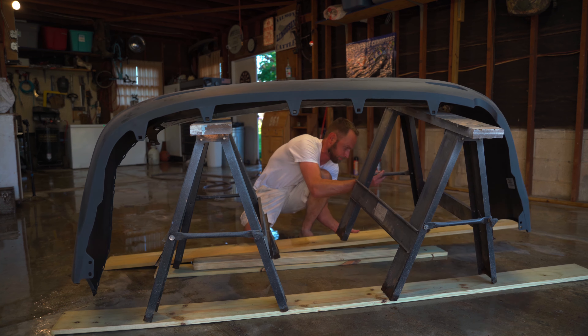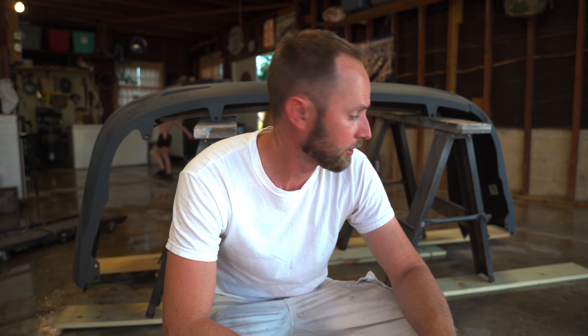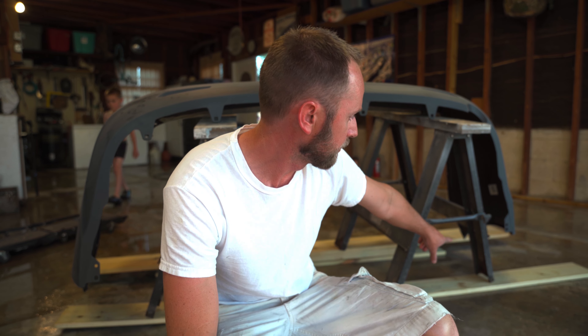I don't have anything like an actual bumper or fender stand like a body shop would use, so I'm just gonna bring in my sawhorses to get everything set up on. My sawhorses weren't quite tall enough — I had to put some boards underneath them. As you can see, the other corner of the bumper is almost touching the ground. I need to be able to get up underneath and spray all those edges, so we'll see if that's gonna work.